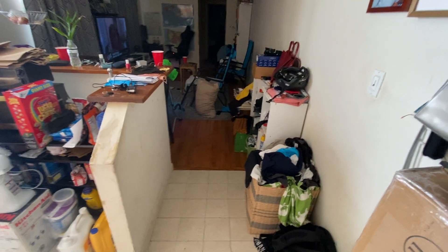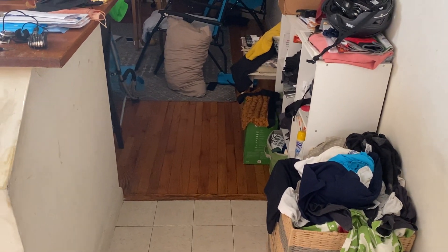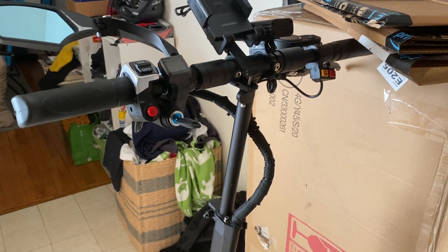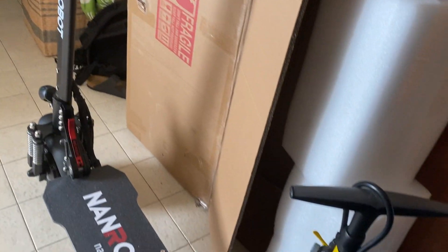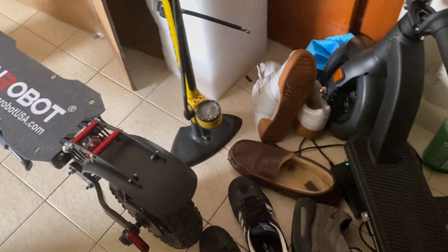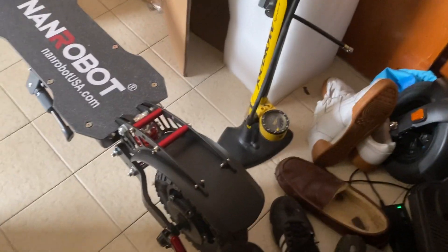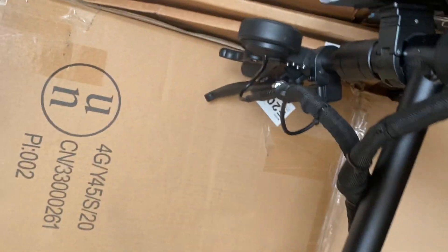You can zoom all the way out like this — mega field of view so I can see everything. But anyway, that is the Nanorobot D4 — a very nice commuter scooter. Thank you for watching this video. If you enjoyed, like and subscribe, and I'll see you guys later.